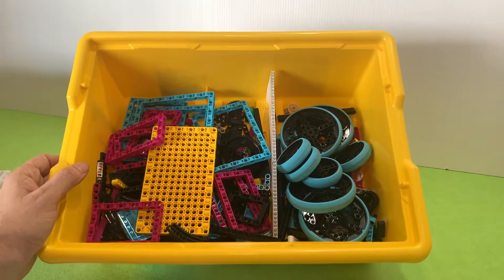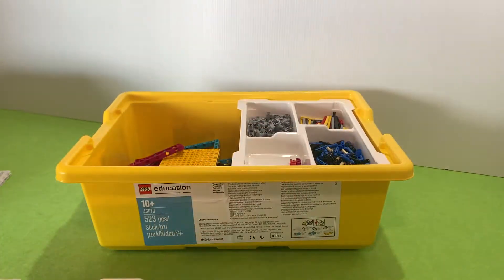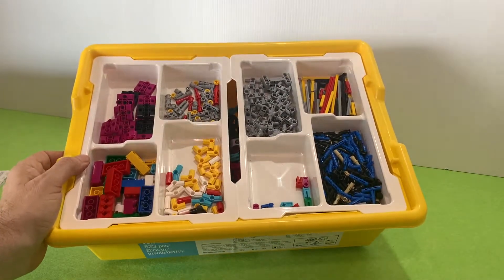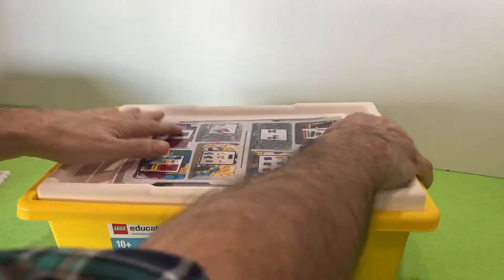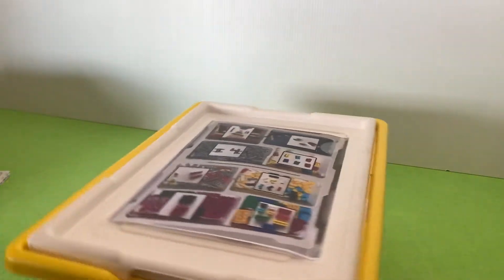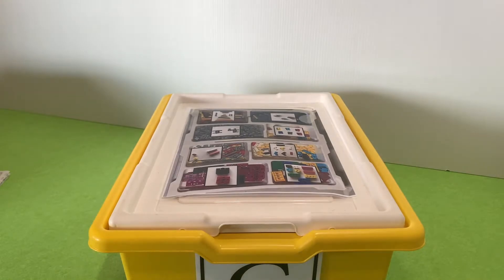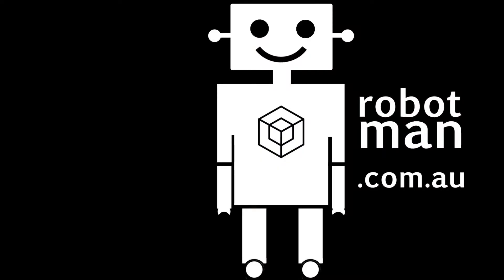I put a piece of core flute — a piece of plastic — in there which helped divide it in half. You don't really need to do that, but it was a nice touch to keep some pieces separate. Now all the kits are nice and tidy and all the important bits are easy to find. If you want the picture, get it from the description, and please like and subscribe.